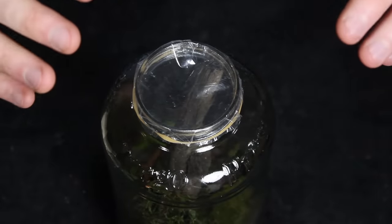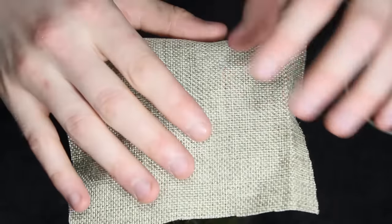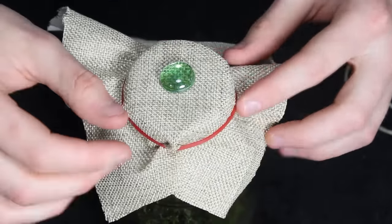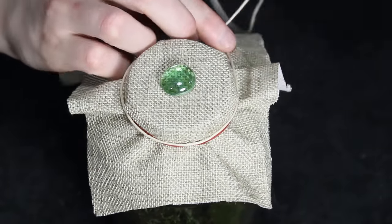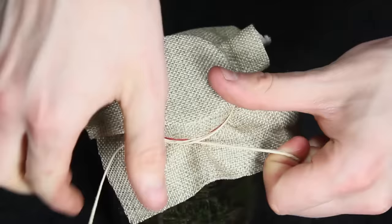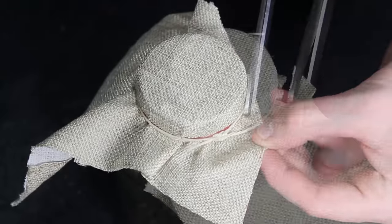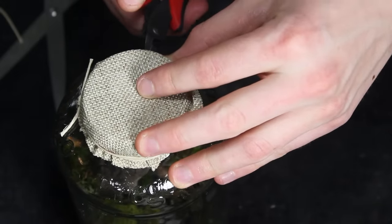As long as your plastic doesn't have holes in it, this method will retain water very well — however it's not aesthetically pleasing, so let's take it up a notch and cover it with some burlap. Alternatively you could use some old fabric or something similar. I set the burlap over the lid, weighed it down with that piece of glass, then used a rubber band to secure it in place. Next I tied some hemp cord around the neck of the bottle with a knot toward the back side of the jar, then trimmed off the excess cord and burlap.